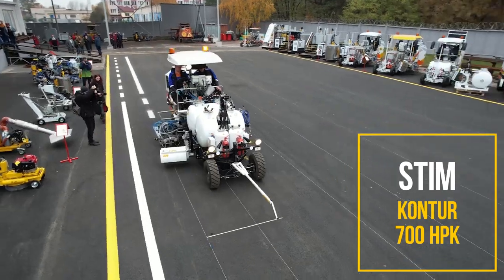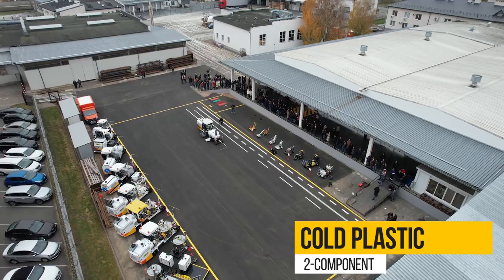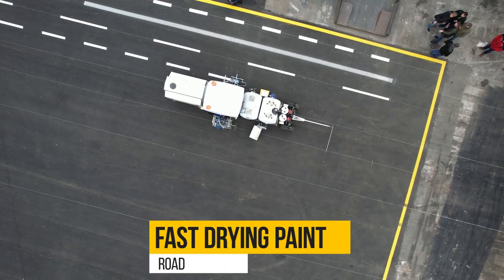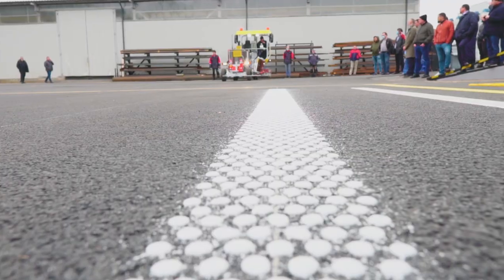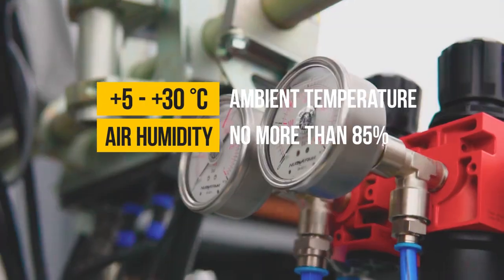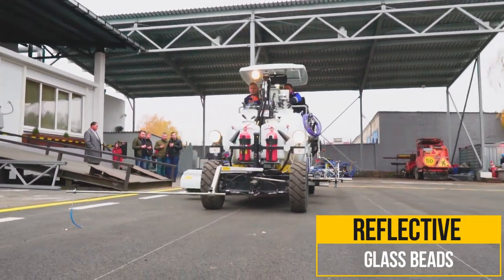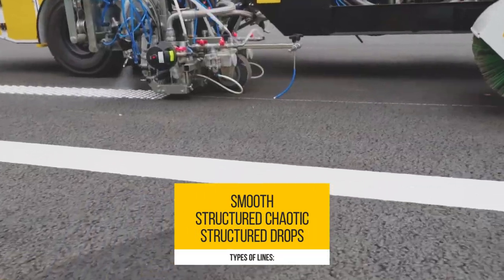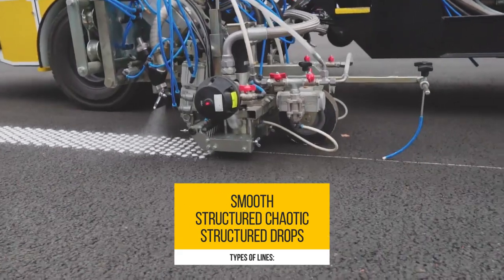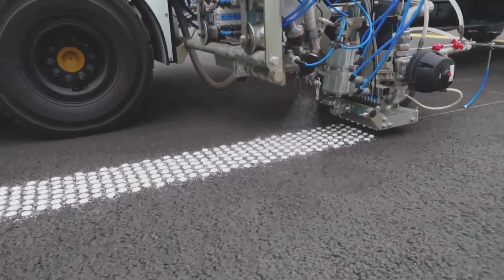Road Marking Machine StimConner 700HPK. This machine is designed for road marking using two-component cold plastic (98 to 2) or fast-drying paint onto cement concrete and asphalt concrete road. It can be used in a moderate climate with ambient temperature of 5 to 30°C and relative air humidity of no more than 85%. Reflective glass beads can be incorporated in both marking materials. The machine can apply the following types of lines: Smooth, Structured Chaotic, and Structured Drops. The line type and width depend on the replaceable applicator, to be specified when ordering. The machine applies a double line with cold plastic or paint in a single pass.